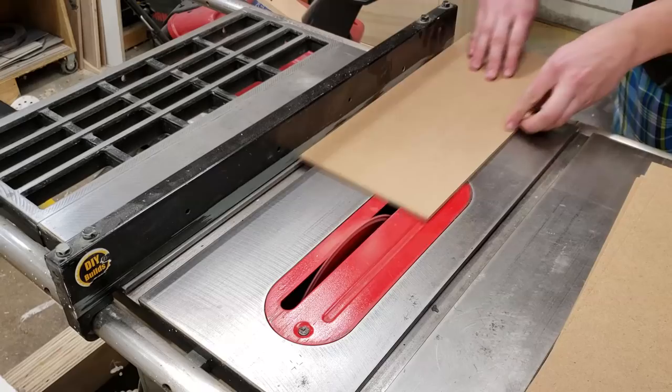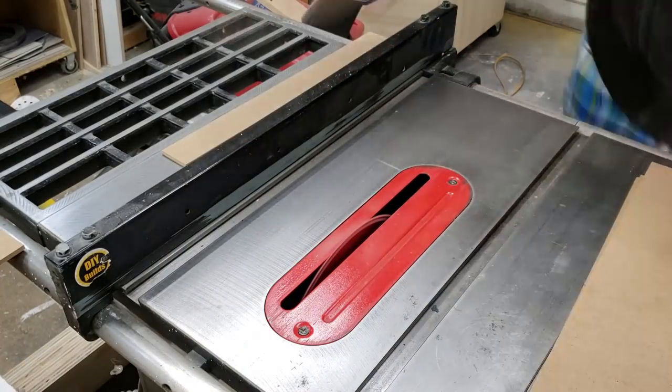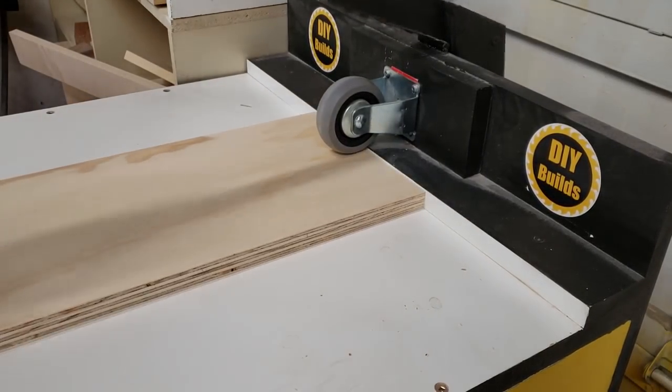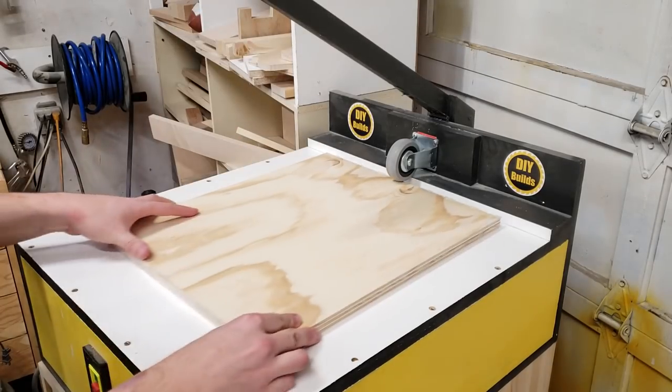If you want to build this yourself, there's a free set of plans available on my website, DIYBuilds.ca — there's a link in the description. Now that everything is cut down to the appropriate size, I can bring it over to my pocket hole machine and start batching out the pocket holes before I begin assembly.